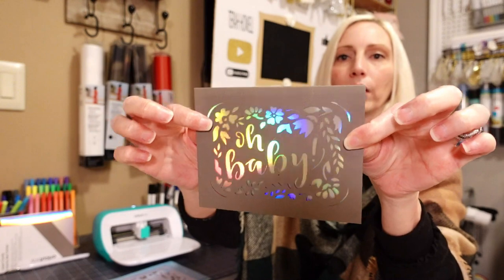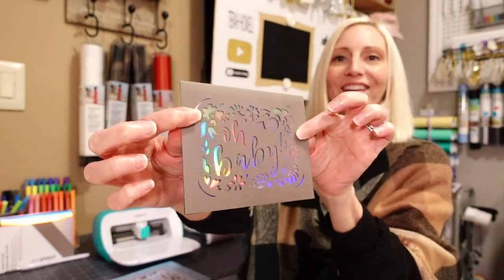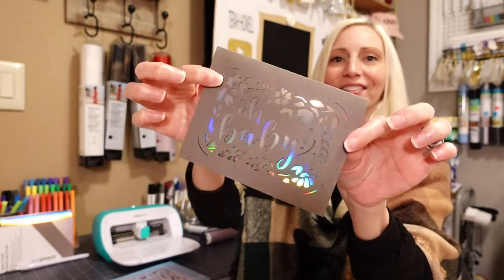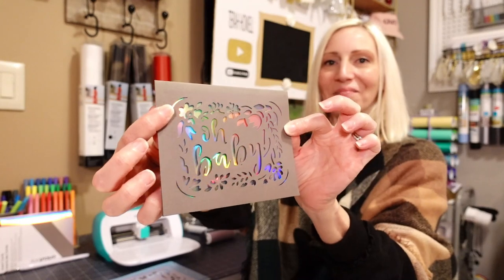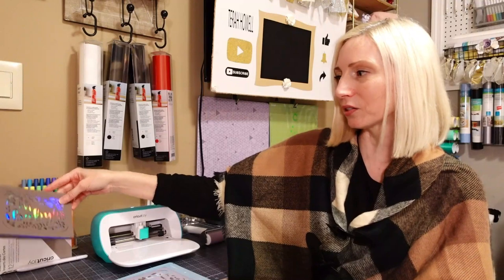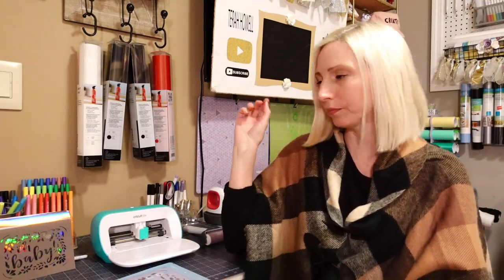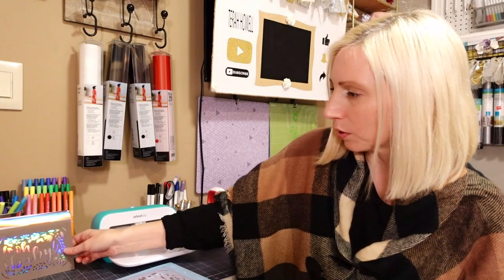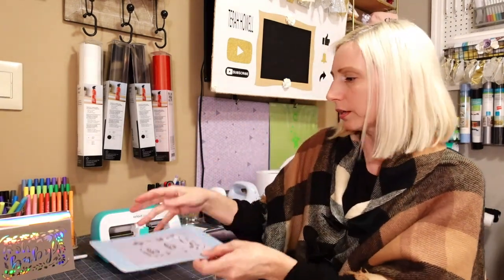But how cute is that card? Look at the reflectiveness of that holographic insert — I just love it. That is the Cricut brand and it's beautiful. Setting it aside now and cleaning off the mat with a spatula to prep for the Dollar Tree card.